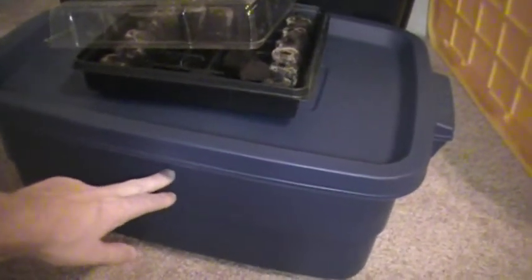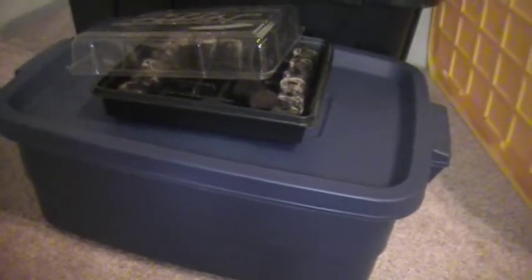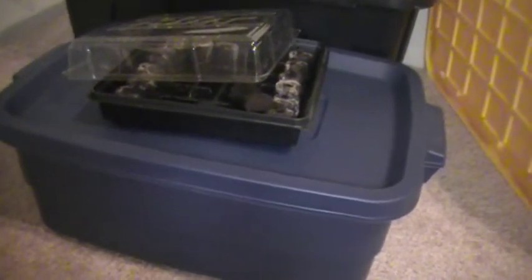This is going to be an ebb and flow system. Periodically throughout the day, water will be pumped out of the fish tank and fill this grow bed up - I'm thinking probably three plants, it's going to be kind of tight. It'll fill up about an inch from the top, and once it reaches that point there's going to be a bell siphon which will siphon the water out. That will keep the plants from rotting, because plants need oxygen as much as they need water, and they get it through their roots.